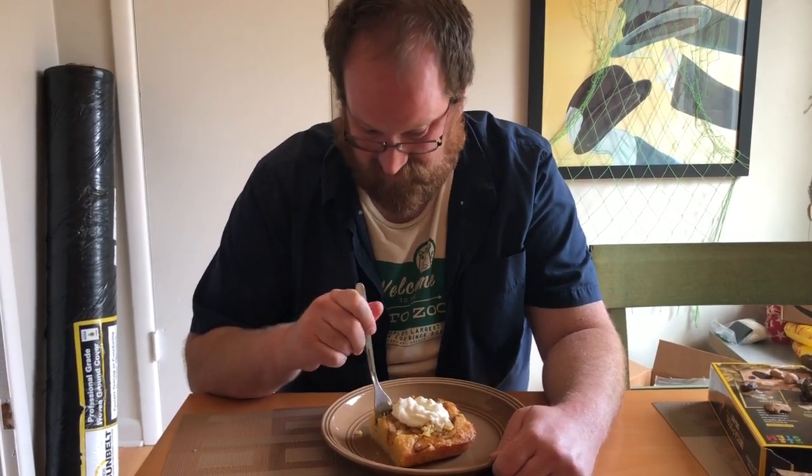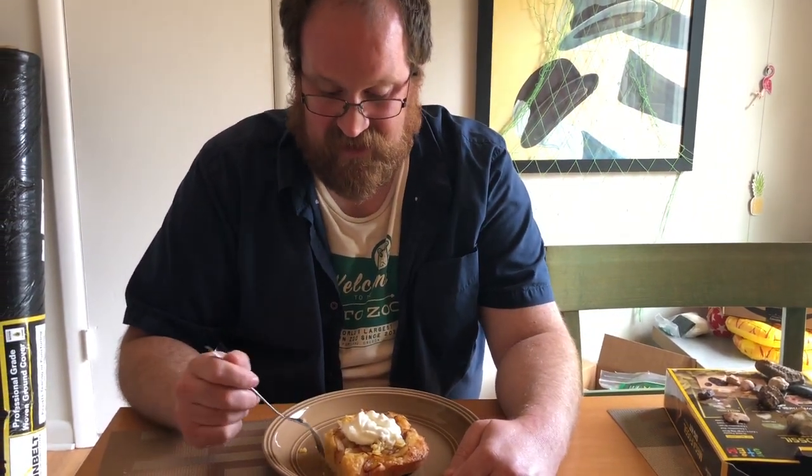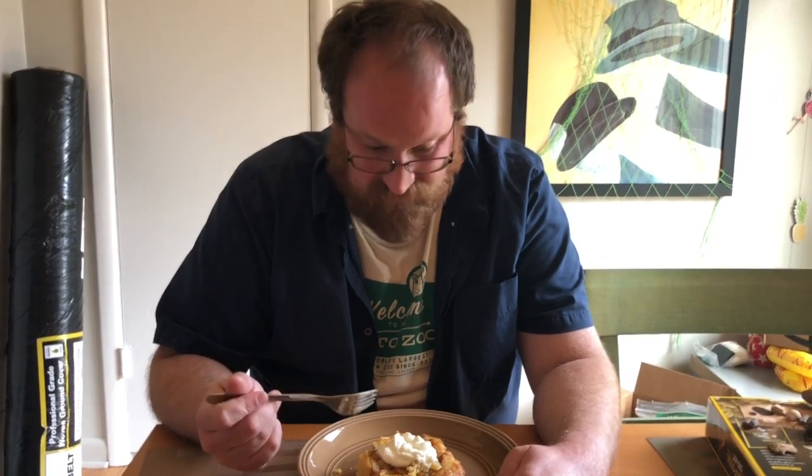I think one thing that could go in here would be some cheese. It doesn't call for cheese, but cheese would have been a nice touch. Okay, let's taste it — with sour cream. The consistency is nice; it does kind of feel like chicken and dumplings, kind of has that taste of a dumpling covered in caramelized buttery onions. And it's good.